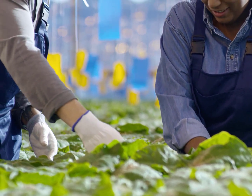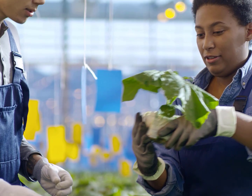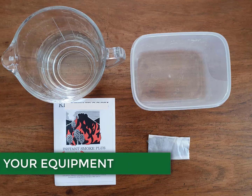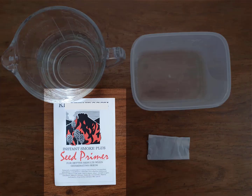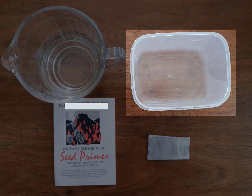Because growing plants from seed will likely be an important determinant in the success of your nursery, being able to maximize germination is a must. Before you begin, make sure you have your seed primer of choice, a jug of water, the seed to be treated, and a container.